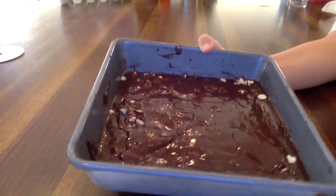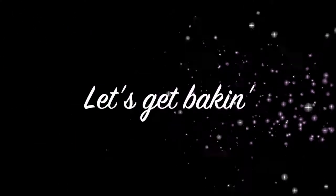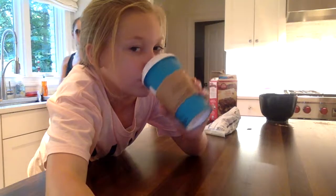Here's what it looks like — let's get baking! I love that.